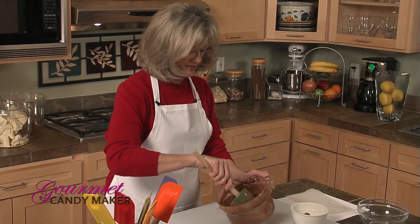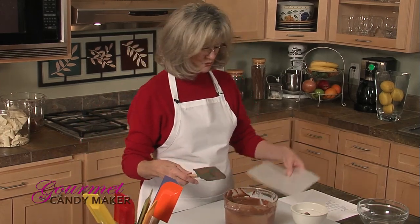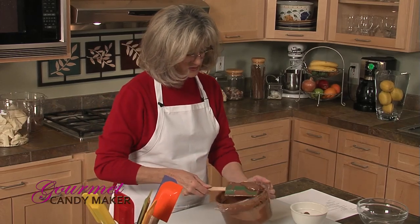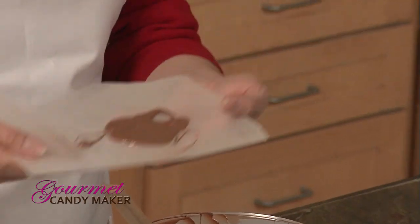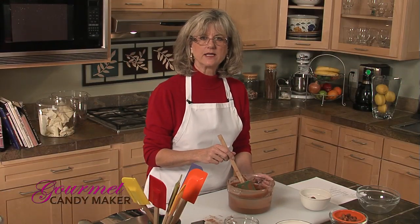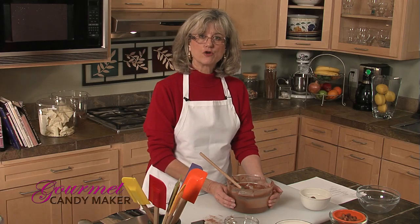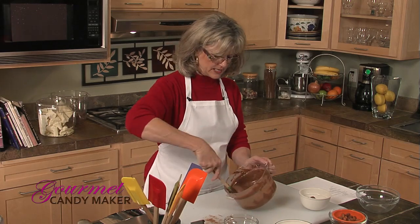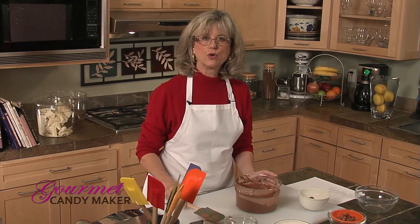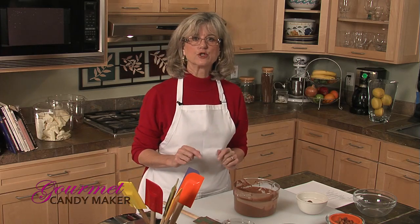Before I get into my chocolate creations I'm going to double-check by testing this batch using a very simple method. I'm going to put a little daub on a piece of wax paper and put it in the refrigerator. While waiting, you may get concerned about the chocolate on the counter — yes, it will continue to drop in temperature. If you think it's getting too cold you can pop it back in the microwave, but be very careful: only five to ten seconds at most, and you don't want to see a temperature rise of more than two degrees.